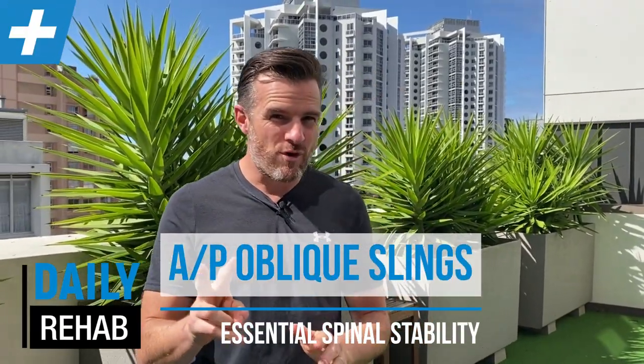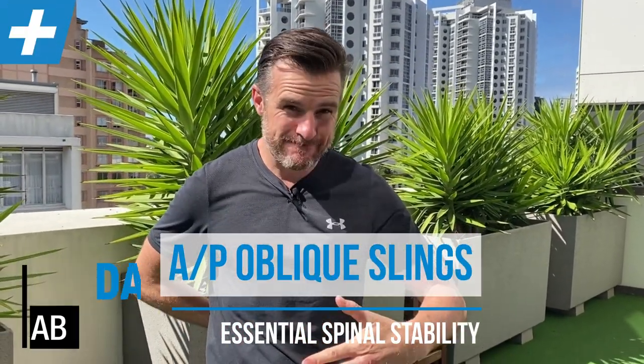Today I'm going to give you two exercises that work on spinal stability and core stability while you're moving your arms. These exercises are not static exercises for the whole body like a plank or a side plank. They're not dynamic exercises where two arms and two legs are moving, like a wheel rollout or a sit-up. They are static for the core and the lower back, but dynamic for opposite arm, opposite leg — so contralateral.